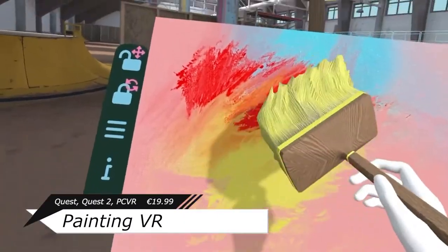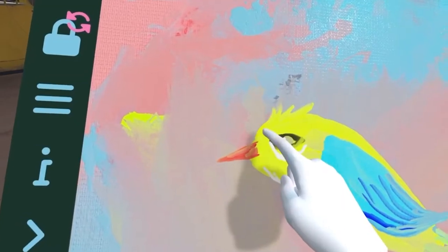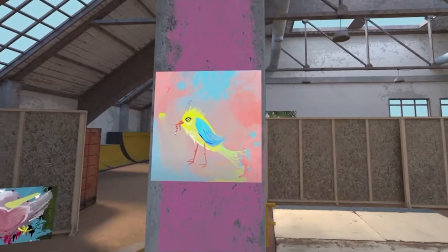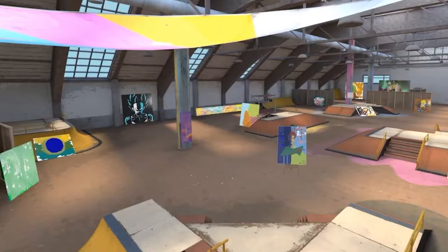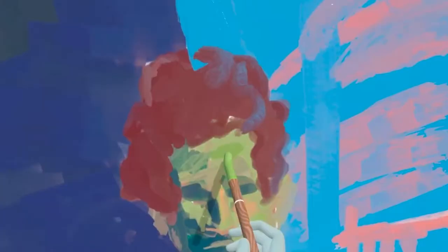So Painting VR — no surprise there — is a painting simulator with all the brushes and canvases. I could essentially copy-paste my Vermillion overview and be done. This one, however, seems to be aiming at more basic forms of the art: learning mixing colors, the actual process of making something from scratch, and just learning some beginner stuff.